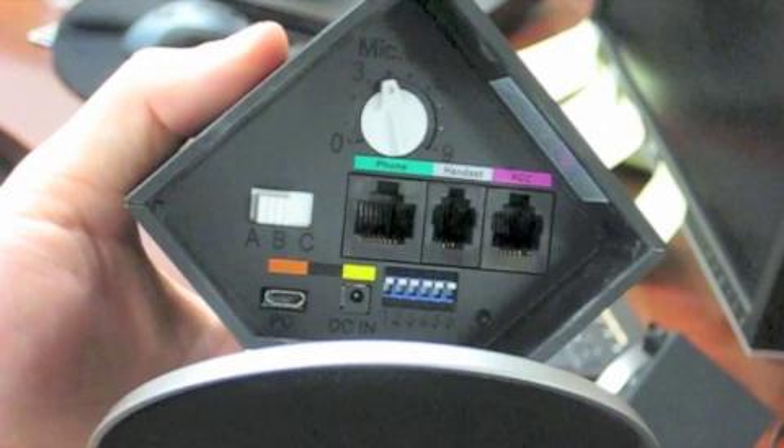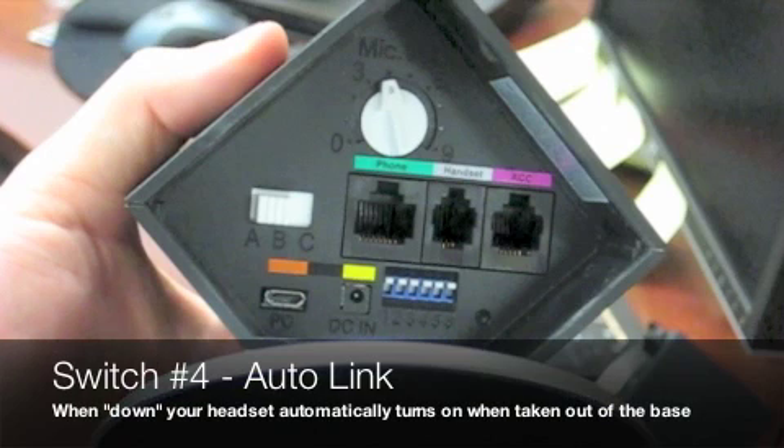Next, and most importantly, is switch 4, which is auto-link. Basically, when this is switched up, to activate your headset you need to push the button on the headset to turn it on and off. But if you switch this switch down, then your headset will automatically turn on as soon as you pull it out of the base. There won't be a need to push the button, and it will automatically turn off when you put the headset back in the base.